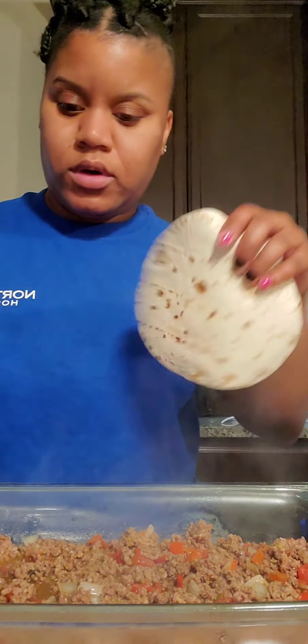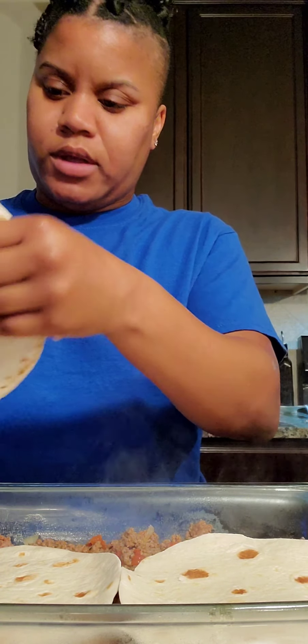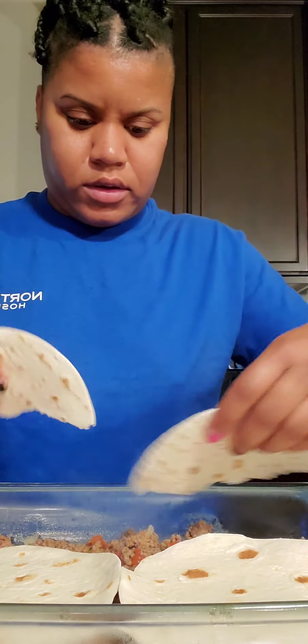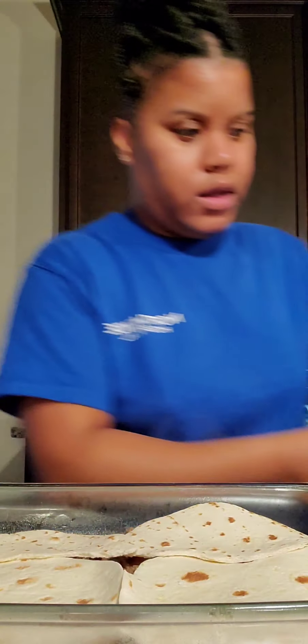You're going to take the wraps — if you're using the 10-inch you'll just use two, but I'm using the 8-inch so I'm probably going to use three. I'm just going to rip it in half just so you can cover all of that.